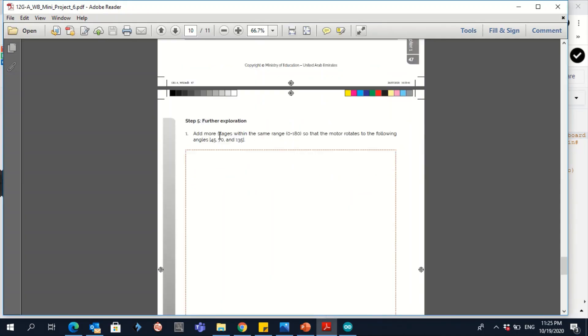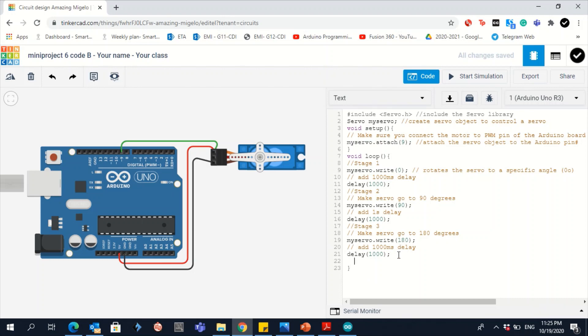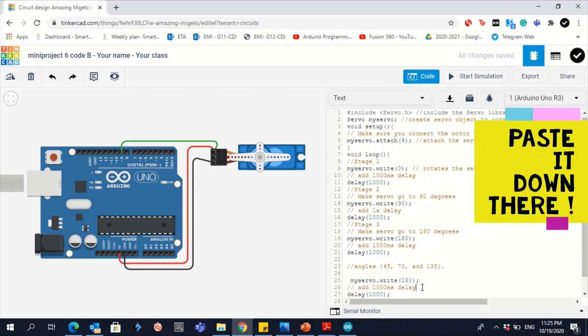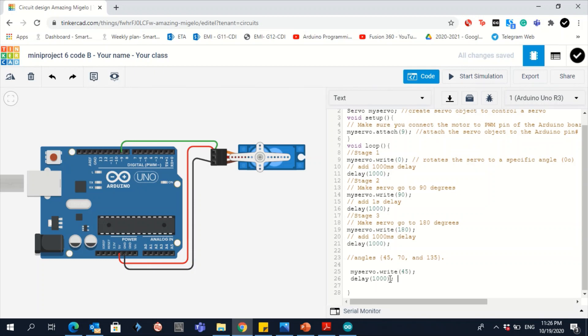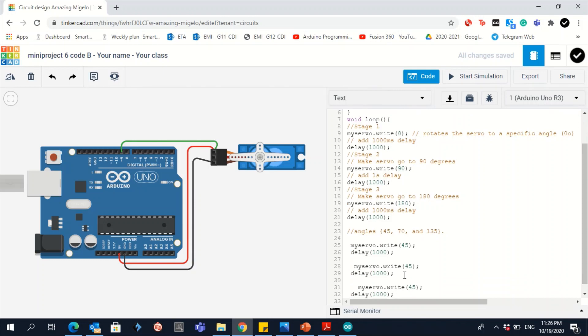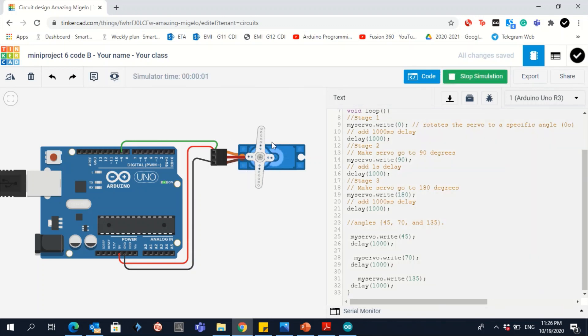For question 1, add more stages within the same range so the motor also rotates to additional angles. Copy the write/delay pattern and modify the angles. Instead of 180, add 45 degrees, then copy it twice more for 70 degrees and 135 degrees. Now the motor will rotate through those extra angles, waiting one second at each position. Take a screenshot of this code before moving to question 2.